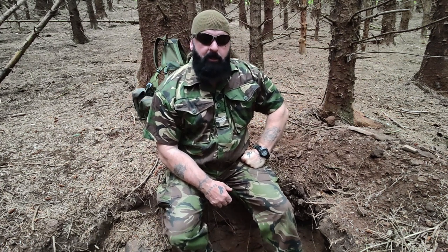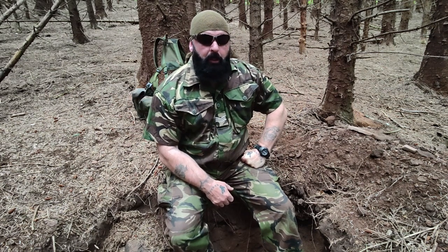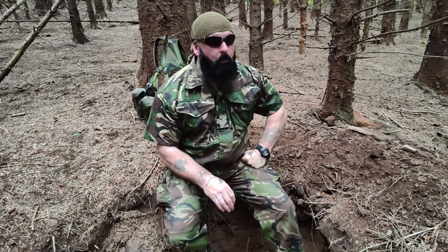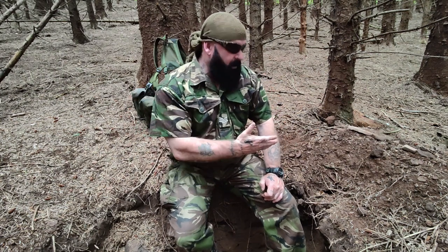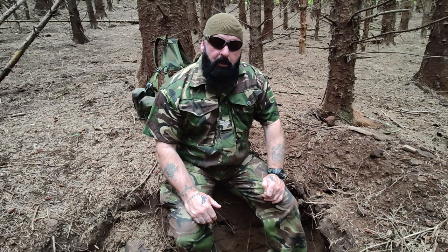Hey guys, thanks for clicking on the channel. This is Outsider and I'm Tank. What I'm going to show you today is how to make some waterproof tinder. There are hundreds of videos on it, it's not something new. I'm going to show you how I make it. Obviously it can be made out in the field, or it can be made at home on the stove. But I'm going to show you how to do it outdoors. Let's get started.